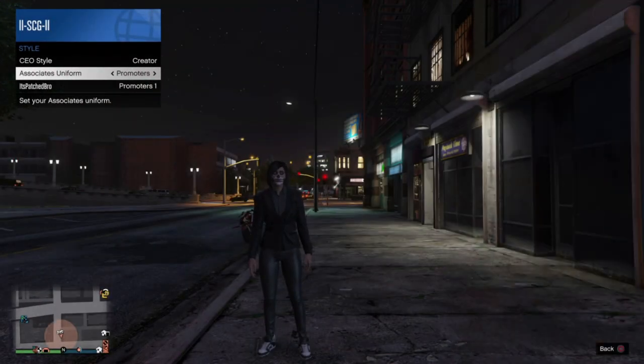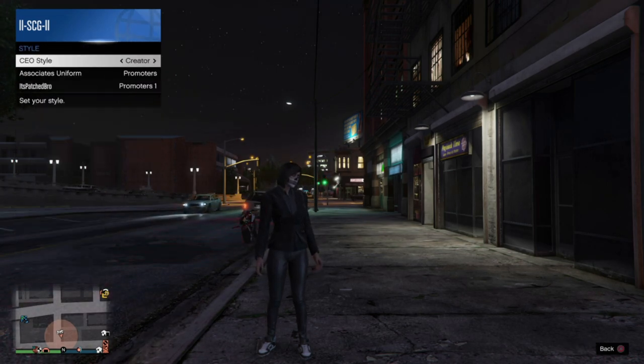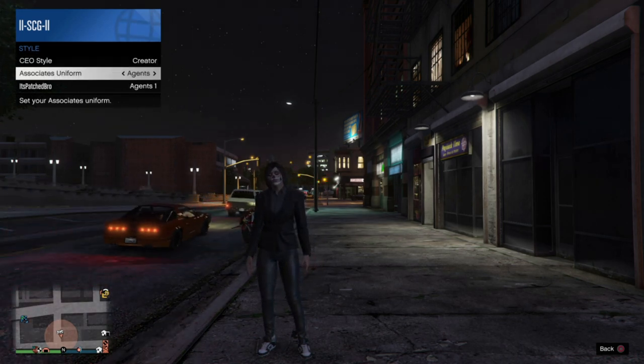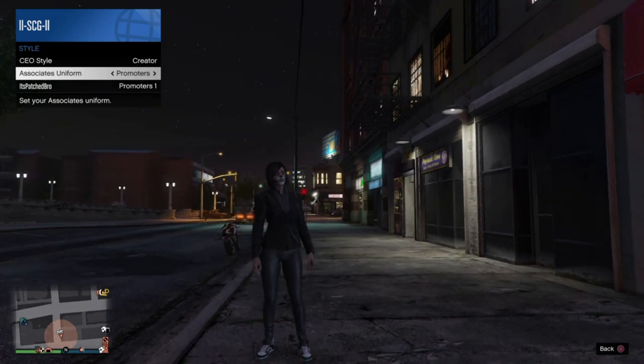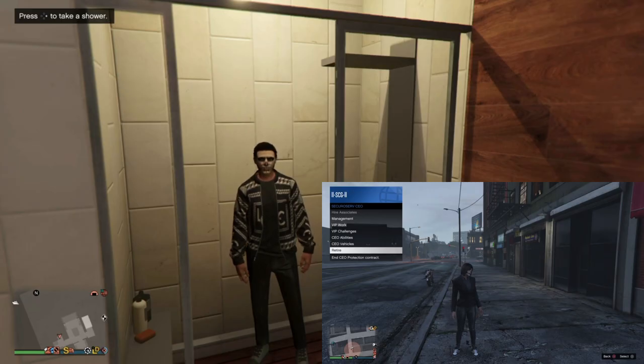Today's video we are going to show you how to merge skinny canvas onto any joggers. A lot of you have been waiting for this, so I hope you enjoy. First of all, we're going to need a friend to get us started. We're going to have them register as a CEO, and under Style they're going to go to Creator and make sure that the associates are under Promoters.